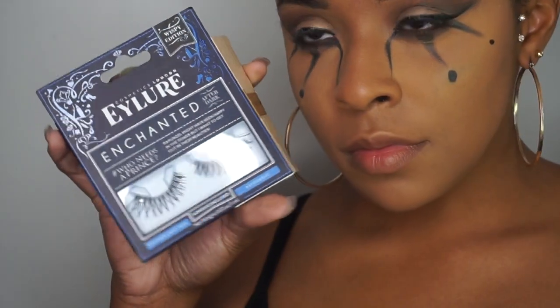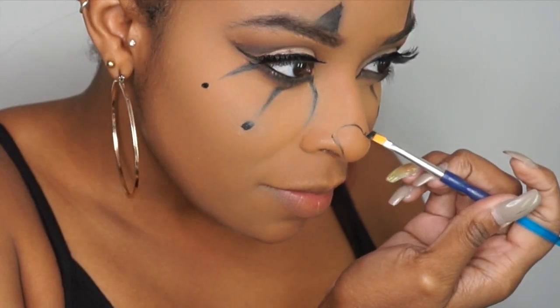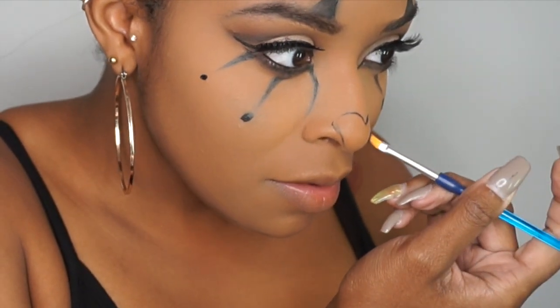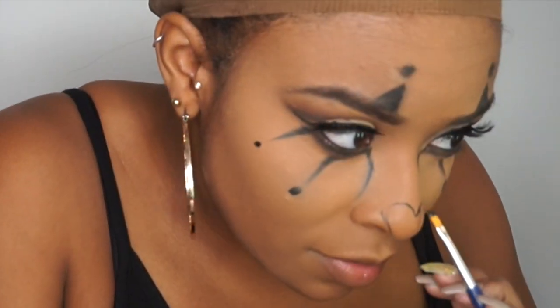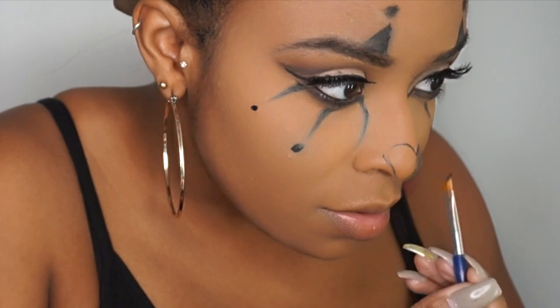I wouldn't be a female gangster clown if I didn't have some eyelashes, so I'm applying those next. Moving on to my nose — I wanted this to be a heart. I don't draw, and this was a terrible heart, so if you do want this to be a heart, definitely do better than me. Because I tried.